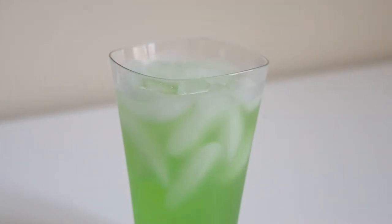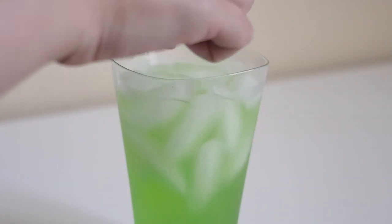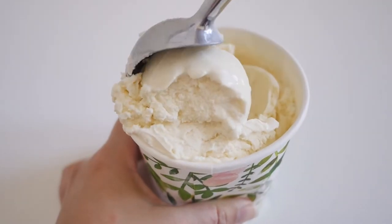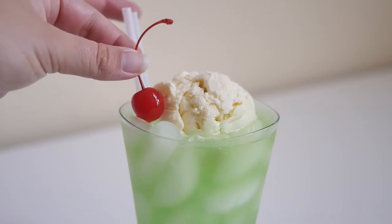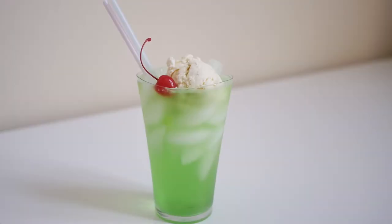Add a couple more ice cubes to the top, so it helps the ice cream float. Top with a scoop of vanilla ice cream, along with the cherry. And you're done.